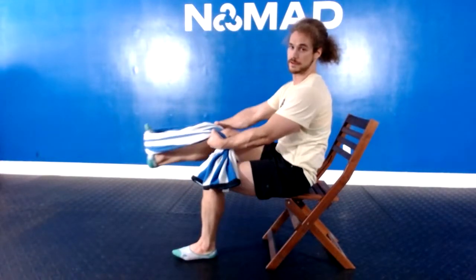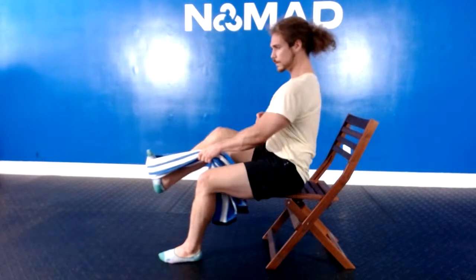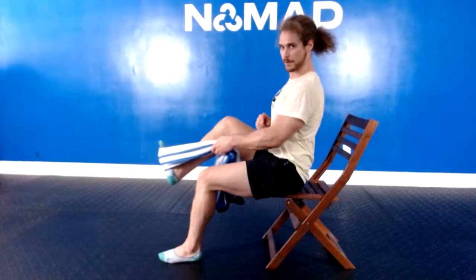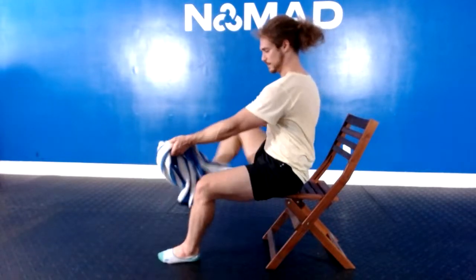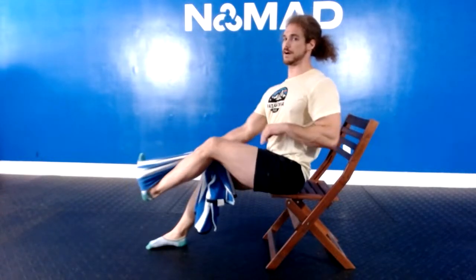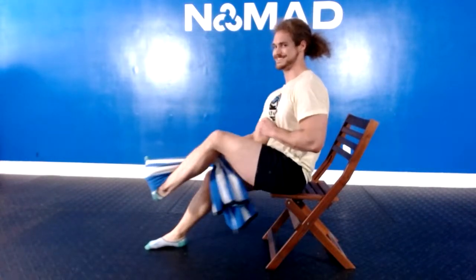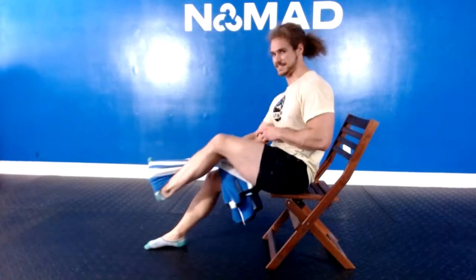Right foot, left hand — 5, slow and heavy. 5, extend, 4, extend, 3, extend — test your grip. Right hand, left foot. 5, extend, 4, extend, 3, pressure — 2 — constant taxing pressure — 1. Squeeze. 4s now — follow me with the speed, nice and slow. Push up, down, 2 down, 3 down. Left foot, right hand — 4, down.